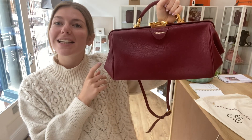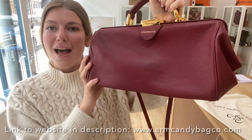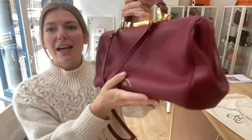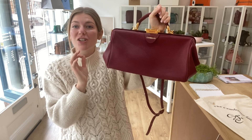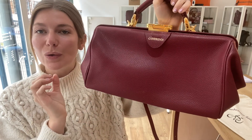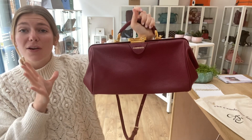Good morning everyone, welcome back to Arm Candy. I hope you're all well and have had a lovely day. We are back with this beautiful bag by the Cambridge Satchel Company, and this is their doctor's bag style — it's such a gorgeous bag, a really nice little bag, and I just love the color.